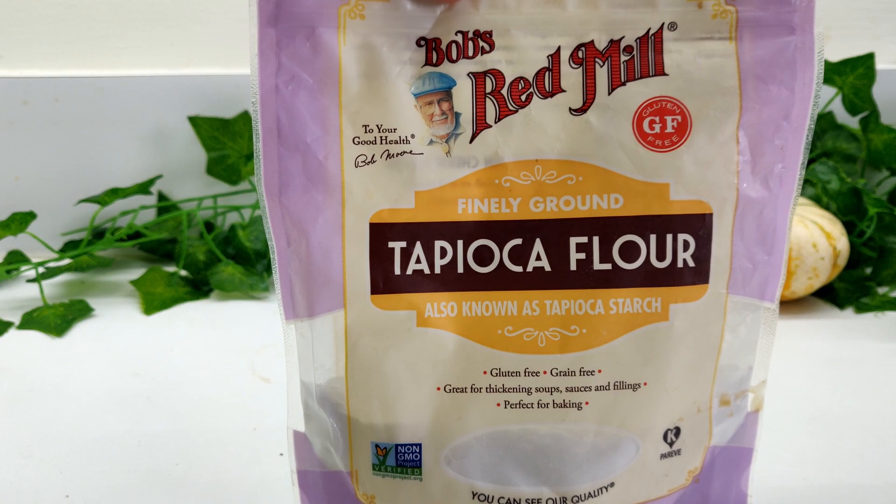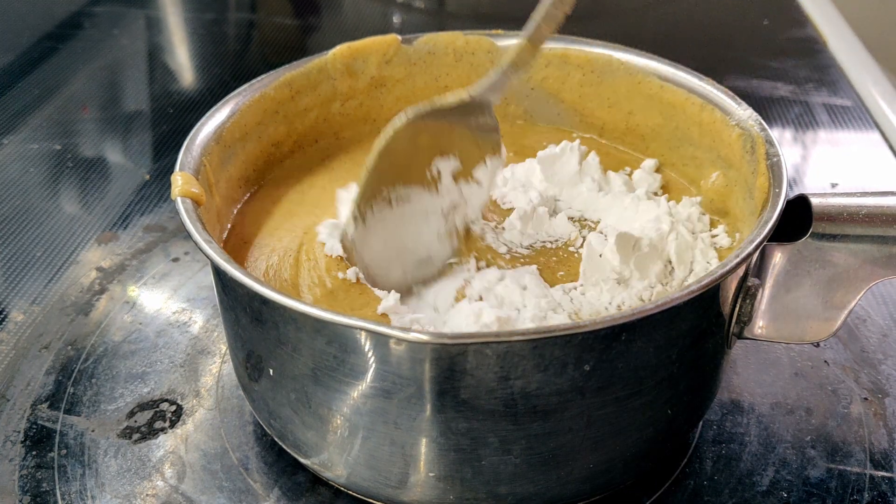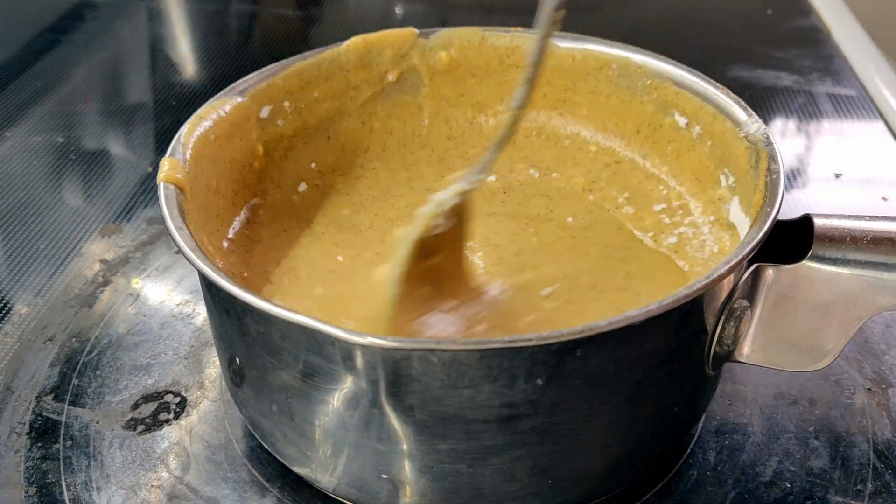Once heated through, add in 3 tablespoons of tapioca starch or flour and stir until incorporated. If the mixture is too clumpy, you may need to pour it back into the blender and pulse until smooth.